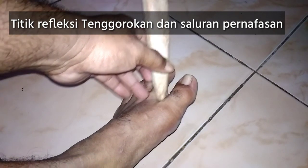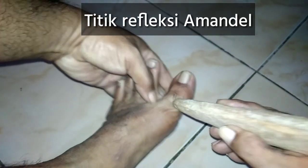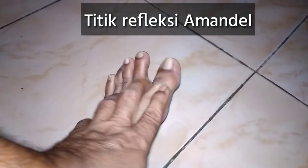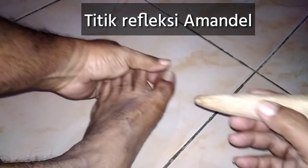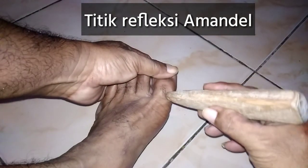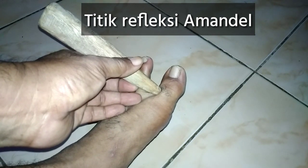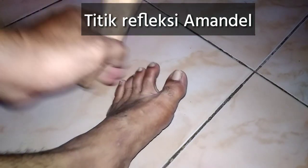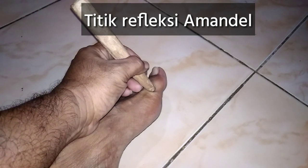Selanjutnya pijat di titik ini. Titik ini adalah titik amandel. Ada di kedua sisi: titik amandel 1 dan 2. Pijat masing-masing 1 menit atau 5 menit.